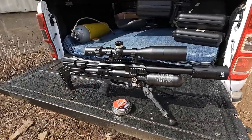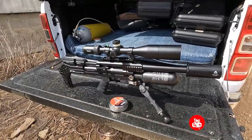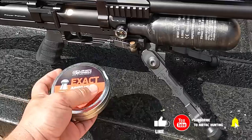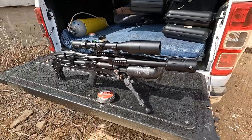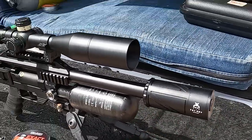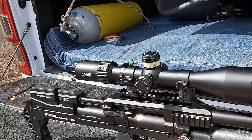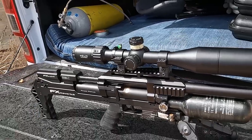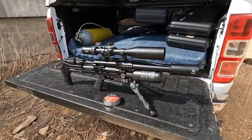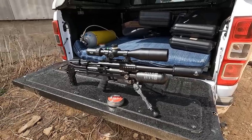The gun of choice today is the FX Maverick, set up to shoot 18 grain JSB pellets at 890 feet per second. We've got the Donny FL Fatboy suppressor and a Helix Element Optic scope. This is a very nice, efficient setup. There's not a lot of wind today and our targets are probably gonna be sparrows — perfect tool for the job.